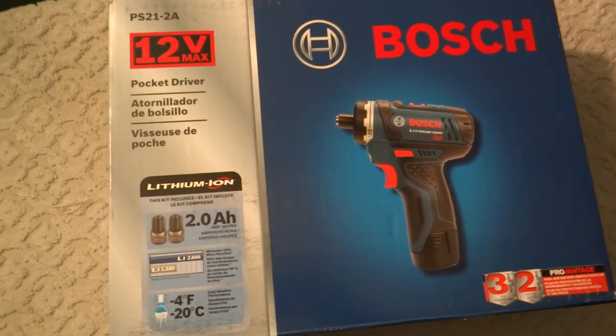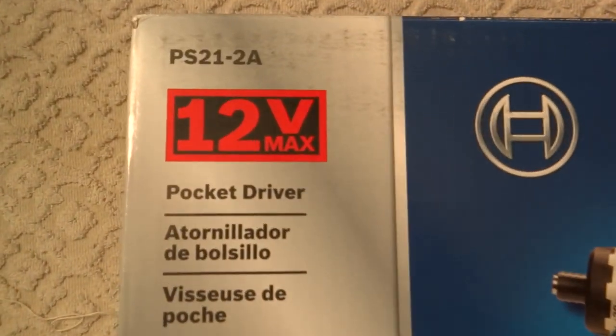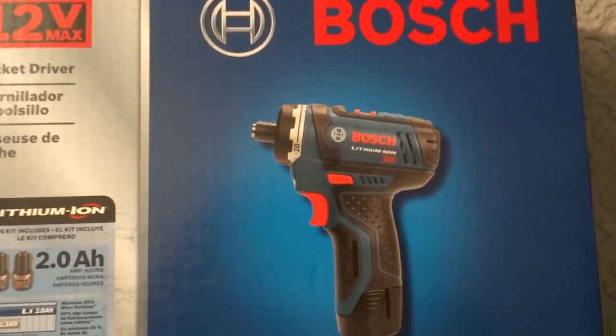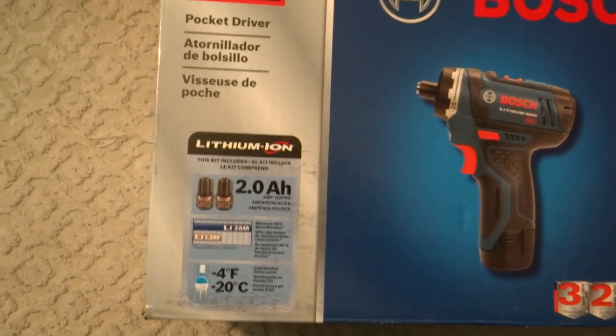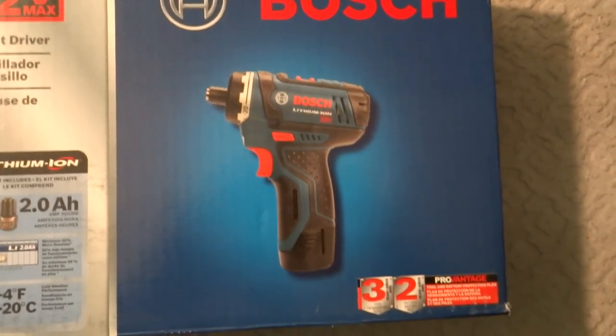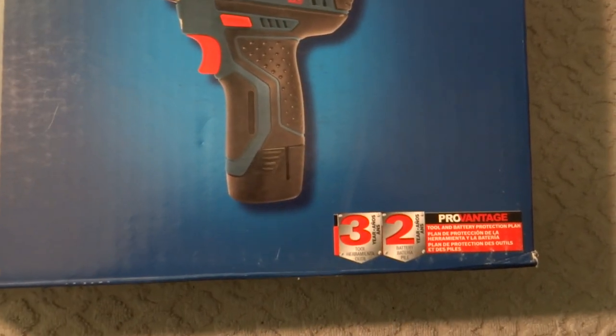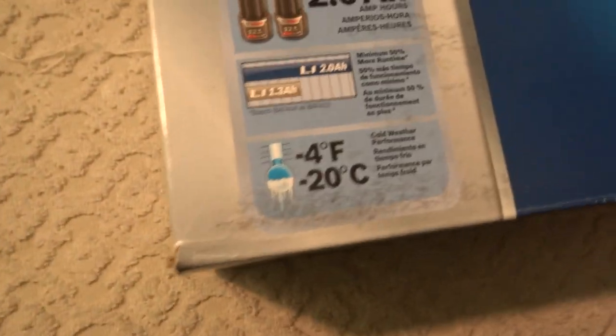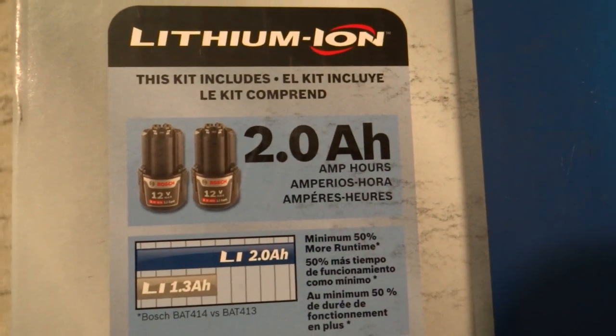Quick review on the Bosch PS 21-2A 12-volt max pocket driver. I picked this up from Amazon for $99.99. It comes with two batteries and a charger, and of course the pocket driver as pictured here — two 2 amp-hour batteries included in the kit.